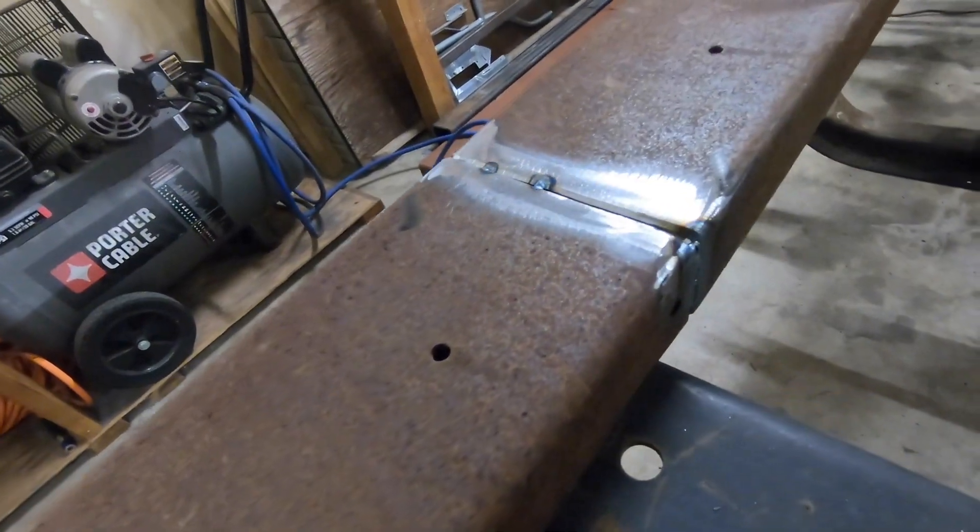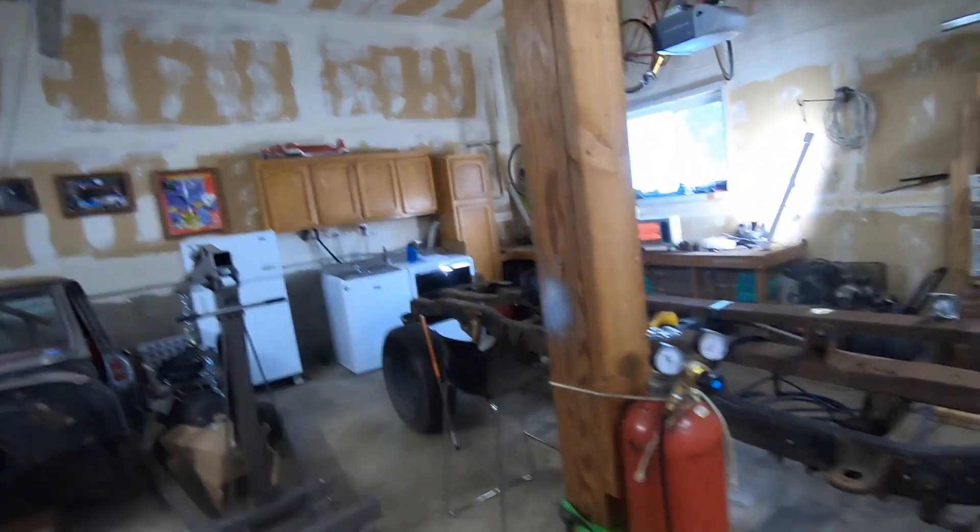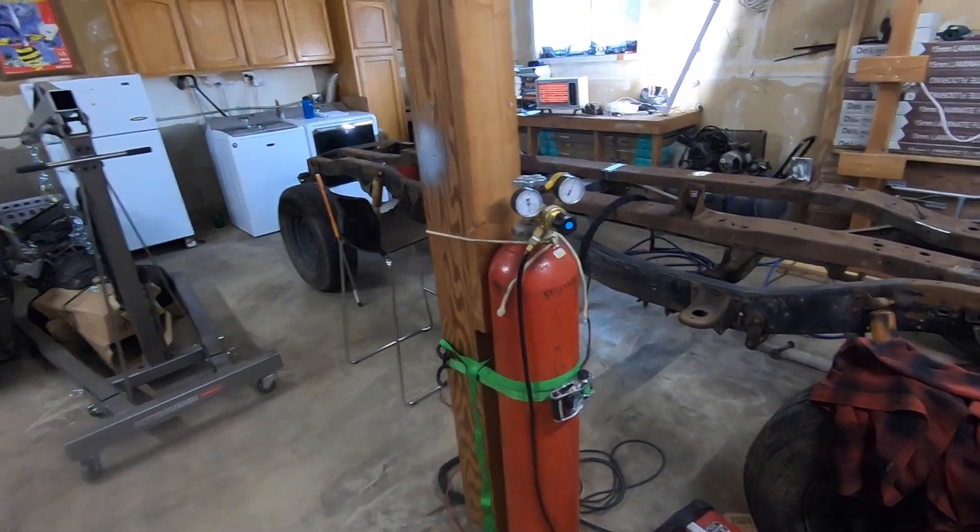I just kind of tacked it together. Alright, we're back for another day. I went and got a new bottle of Argon — my other one was running out. I'm also trying a different TIG wire. I'm actually going to grind out some of my old weld and re-TIG it because I was having issues with porosity.